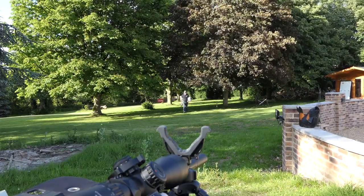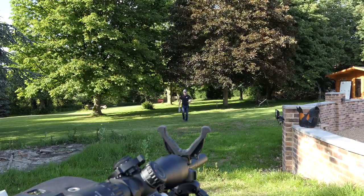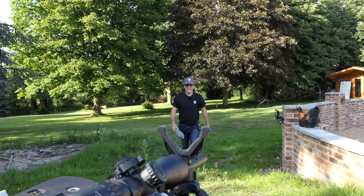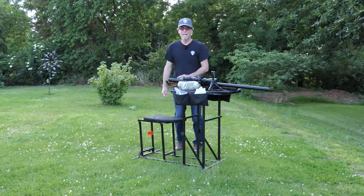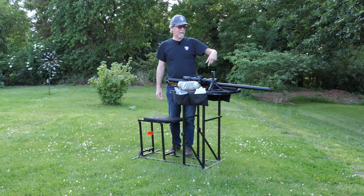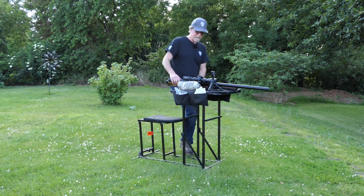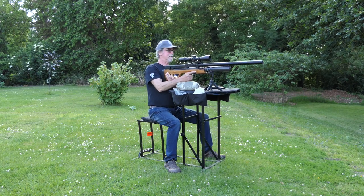Bear in mind I set targets up at this distance, walk all the way back, then out of breath have to settle down to start doing the filming and the shooting. So if you're going to choose to do this over this kind of distance, make sure you've got the right gun. Right, set out now at 80 metres — that's a heck of a way down there. I could go back further, but I think 80 metres is more than enough. Let's give it a go and see how we fare out at 80 metres.